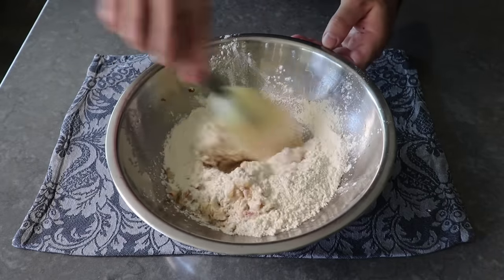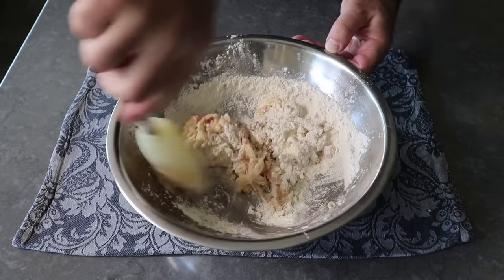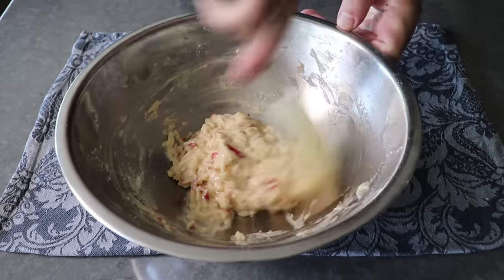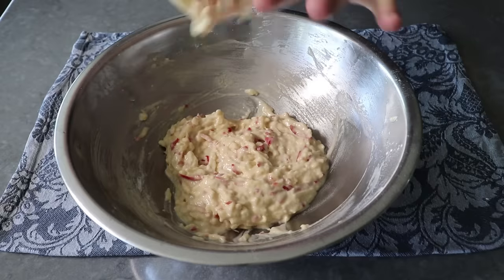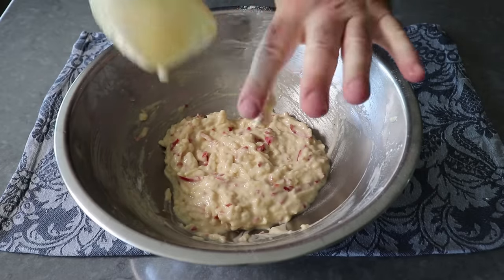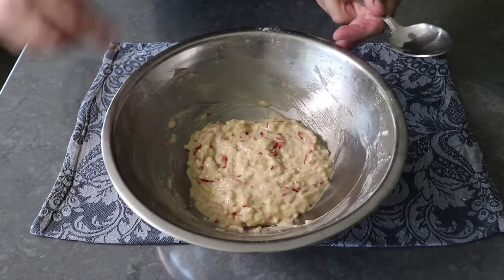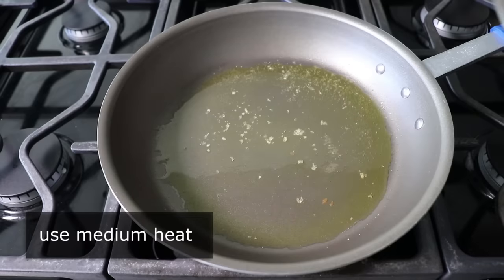Now I know we're supposed to mix those three dry ingredients together first, but for something like this it's really not going to matter, unless you're very bad at stirring — and the next person I meet that's bad at stirring will be the first. We'll go ahead and mix that up until we end up with something that looks like this, at which point we can head to the stove, where we're going to cook these over medium heat in a few tablespoons of melted butter.